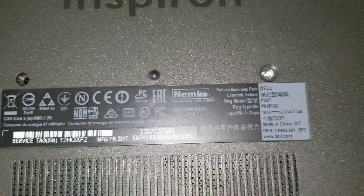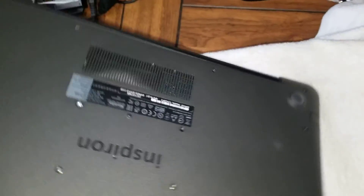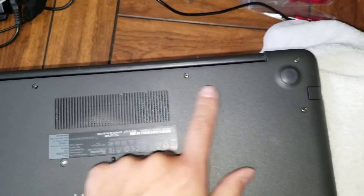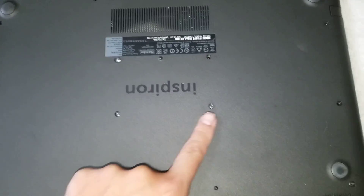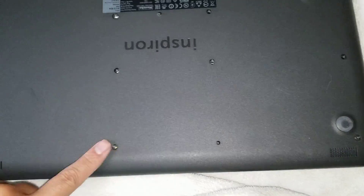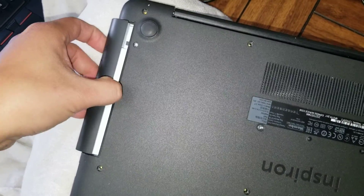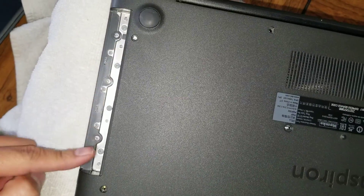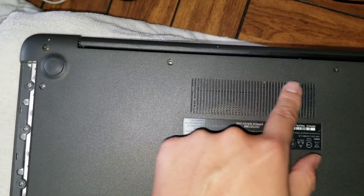First, what you want to do is remove all the screws from the bottom. With the hinge facing that way, there are 15 screws total. Once you remove those 15, you can pull the CD drive out. Then there are three more screws under there — these you use a PH0 screwdriver and these you use a PH1.